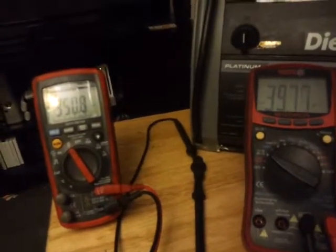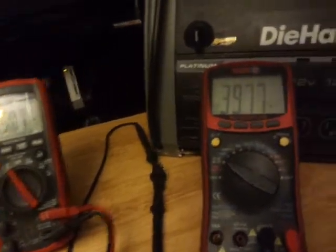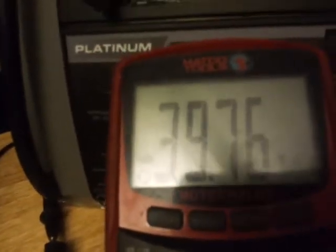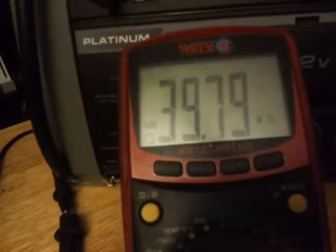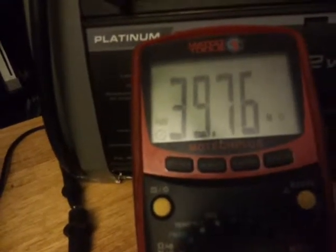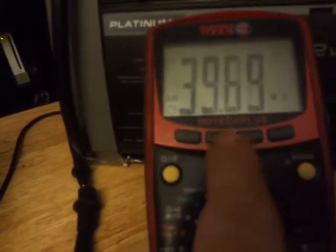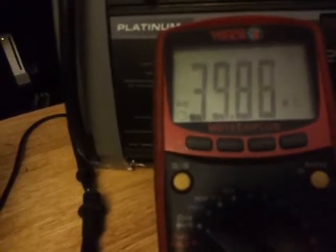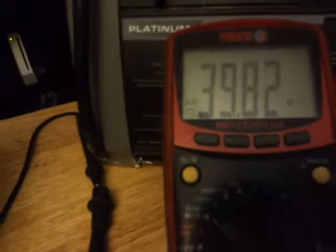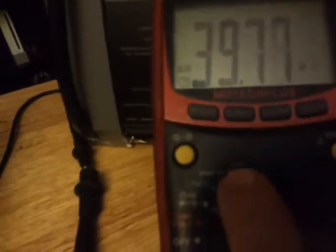If you notice, I've got two multimeters here hooked up. I've got this meter here on ohms, and when you have it on ohms on a circuit you're testing, you are putting out so much voltage with your meter to check the resistance of the circuit. On the other meter I have here, I'm showing how much circuit voltage that this meter is putting into that circuit to check resistance.